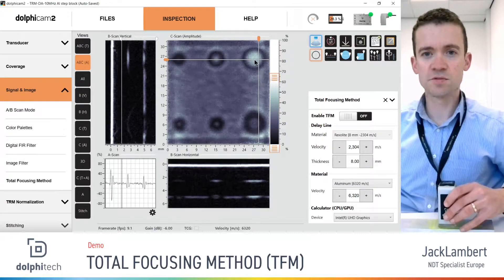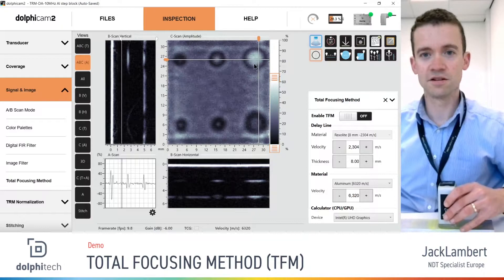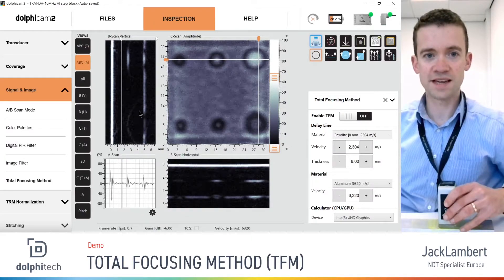Looking at the 6 millimeter diameter ones, we can already see some differences between the flat and the round. The flat-bottomed hole provides a strong reflective surface back to the probe, so it's a higher signal amplitude compared to the back wall, whereas the round-bottomed hole, because it's curved, has no clear reflective surface, so it's darker compared to the back wall. Correspondingly in the vertical B-scan, we can see the reflective surface of the flat-bottomed hole, whereas for the round-bottomed hole we just have a faint curve.